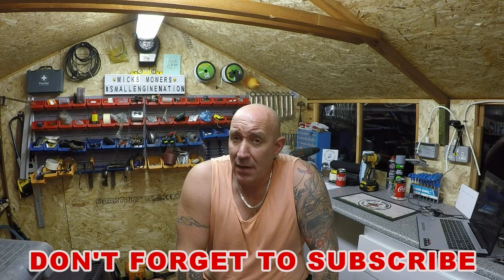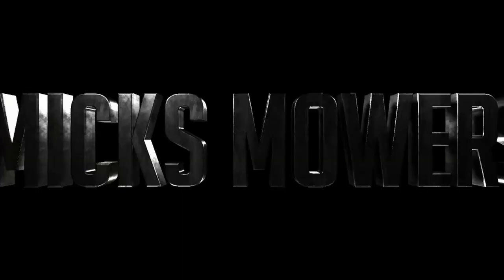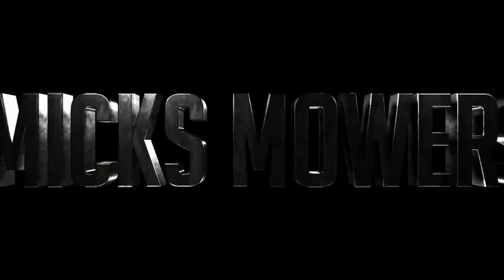So thank you very much for watching this episode of Mixed Mowers. Hope you enjoyed it, hope you found it informative. Any comments — positive or negative — I don't really mind. And if it's your first time watching Mixed Mowers, don't forget to hit the subscribe button and also to hit the bell, and that will give you a notification about what I've released. Until next time, people, don't forget — take it easy. I'll see you next time.